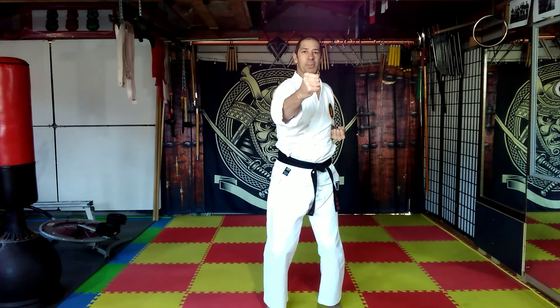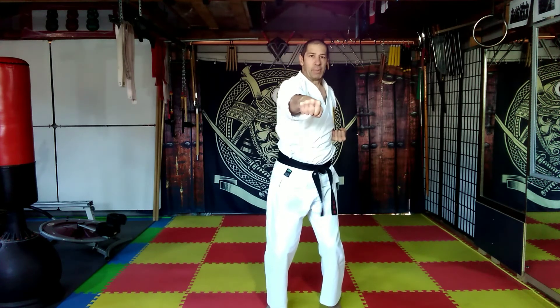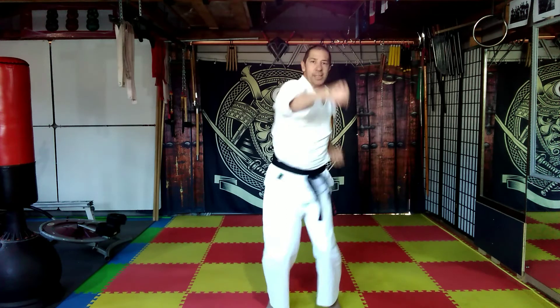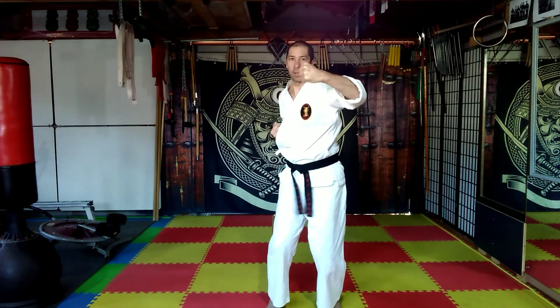Notice I'm speeding it up a little bit each time, so we're going a little quicker — reverse punch, reverse punch, flat punch, under punch, under punch, twisted punch, twisted punch, back fist, back fist, uppercut, uppercut, hook, hook, hammer, hammer.